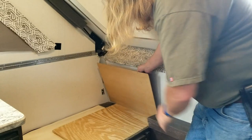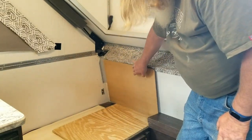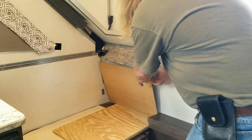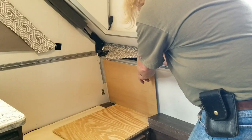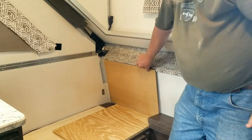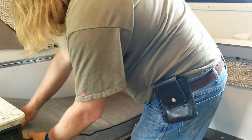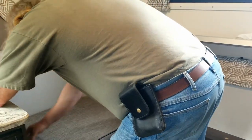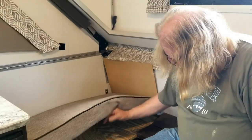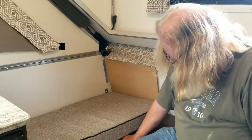This piece of wood that's glued onto this piece is a spacer to hold it away from the wall so that there is a gap for my counter extension to rest on. It sits right there to hold this in place. Now that piece of Luan is resting on the piece of plywood to distribute its weight.